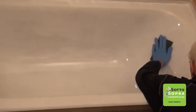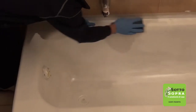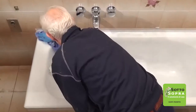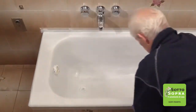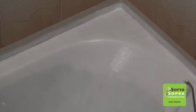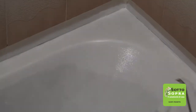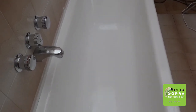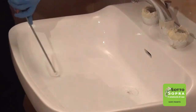Wipe with an abrasive cloth after 24 hours from the first coat application in order to eliminate any imperfections, then dust. Spread the product uniformly to avoid any excesses that may cause material leaking. The product is completely dry after 24 hours. Proceed the same way with all the other bathroom fixtures.